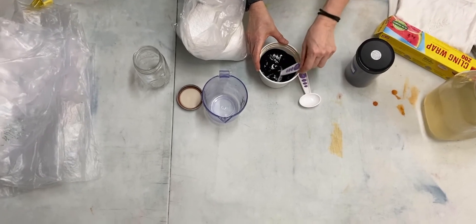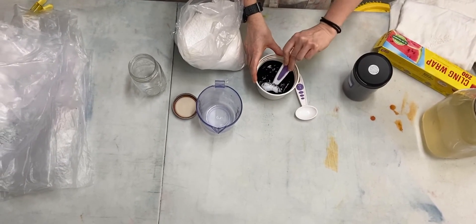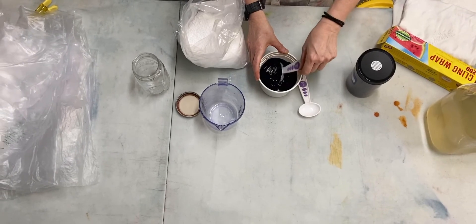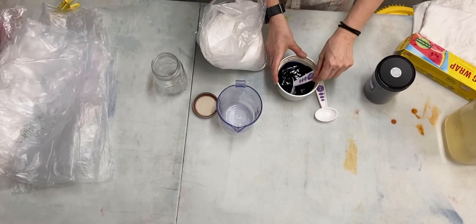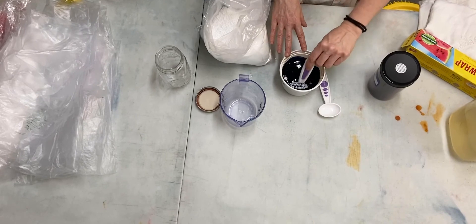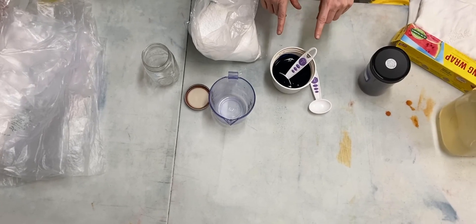You're going to stir this until it's dissolved. Depending on the dye, it might take a little longer or less time — each color is so different. Some really clump up and some dissolve almost instantly. The point of the hot water is to get it to dissolve as quickly as possible. Once you feel like it's dissolved — this one isn't quite there yet, but I'm going to stop stirring because it makes noise — it's ready to work with.